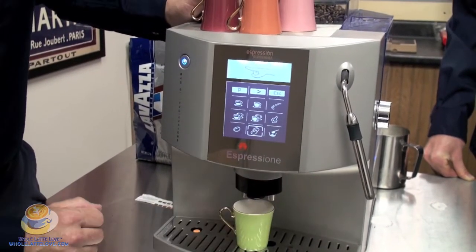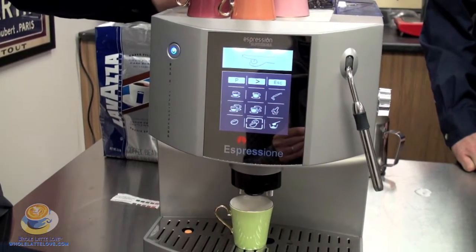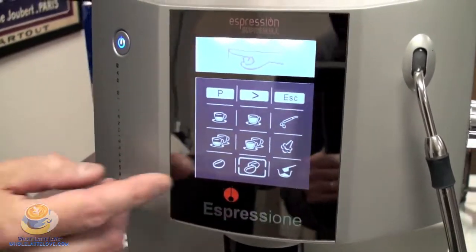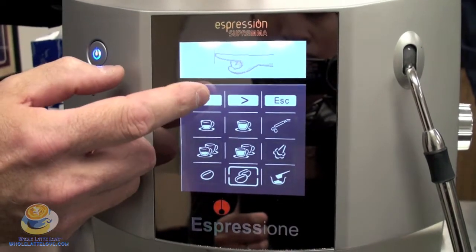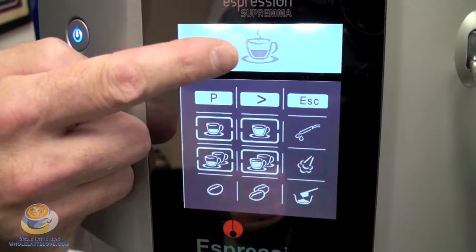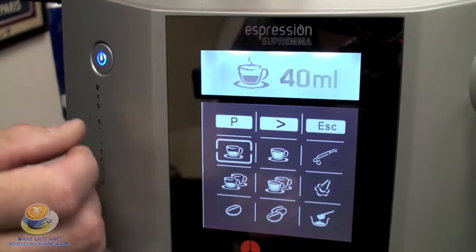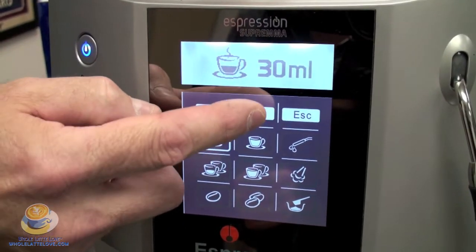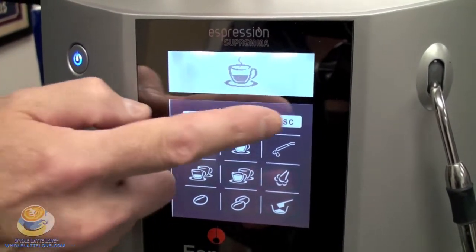Before I brew my shot, I want to check two things. First, I have a choice of how many grams I want to put in. Pressing here would be seven grams, or this would be eight grams — depending on how much coffee you want. I'm going to go with eight grams. I also want to check how much water my shot is dispensing. I'm going to press program. All your cups will start flashing and I'm going to make a single shot. It tells me it's 40 milliliters. If I wanted to adjust it, I would arrow over. We're going to stick with 40 and we're all set to brew.